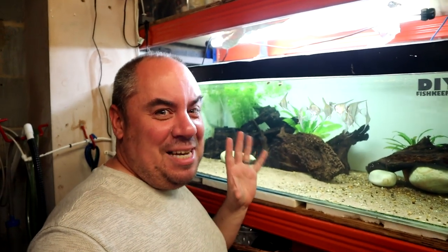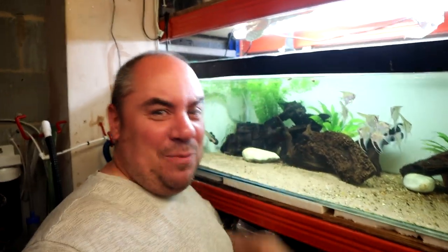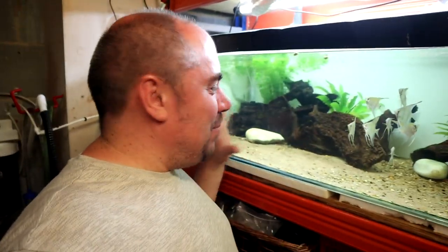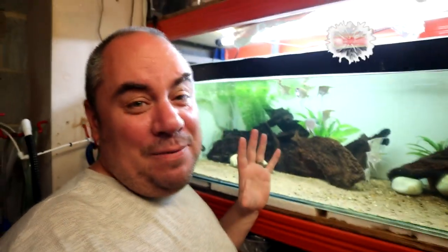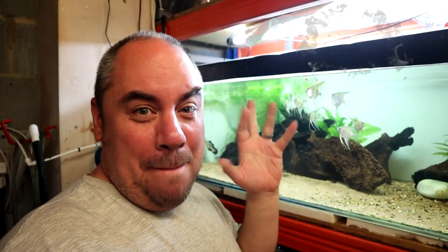Thank you very much for watching. I'm sorry that I cocked up and my fat fingers didn't get you the hugely exciting time lapse of me aquascaping — all you really missed was me messing about, moving rocks around and giving up and leaving them where they fell. I'm not really aquascaping this; it's just about getting some stuff in there to break up sight lines and provide a bit of interest for both the fish and for me. It's not a planted tank, just an easy maintenance tank. If you haven't already, please click that subscribe button — it really helps me out. I'll catch you in the next one. Bye!